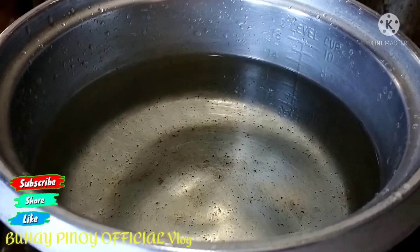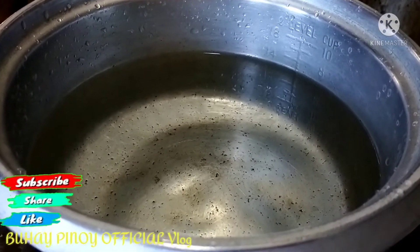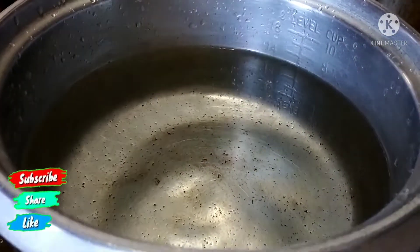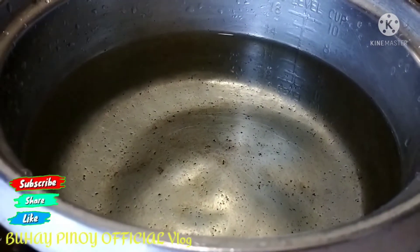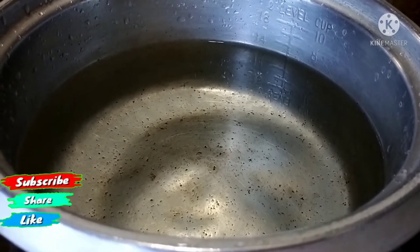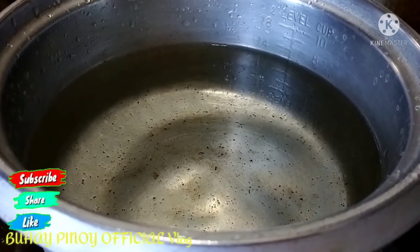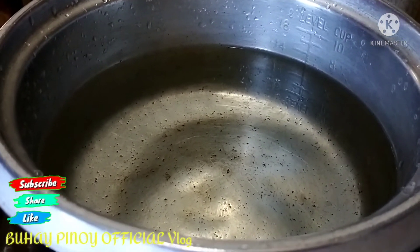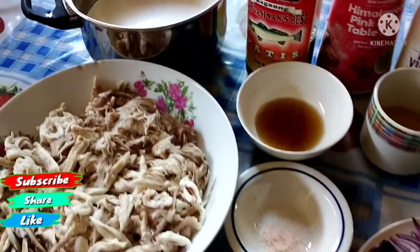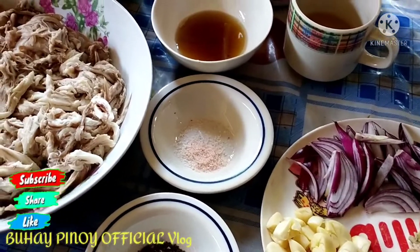Para sa pag na pakuluan na natin, saka natin siya ihimayin, para madali po siyang himayin kaya ilalaga po natin siya. Hintayin na lang natin siyang kumulo at abang-abangan ulit kung anong susunod na hakbang sa ating pagluluto sa araw na ito. Matapos nating pakuluan ang ating page o string ray...